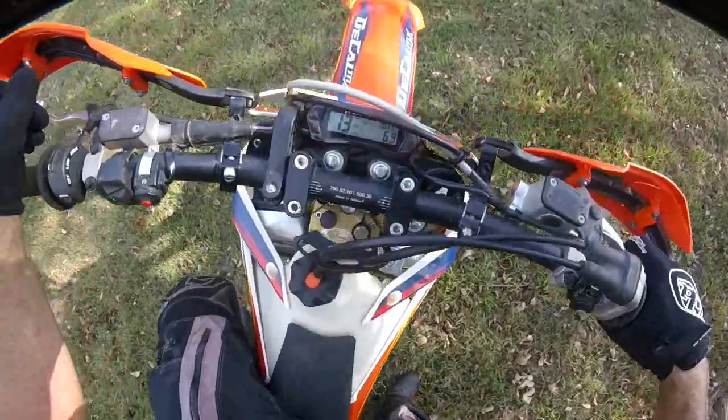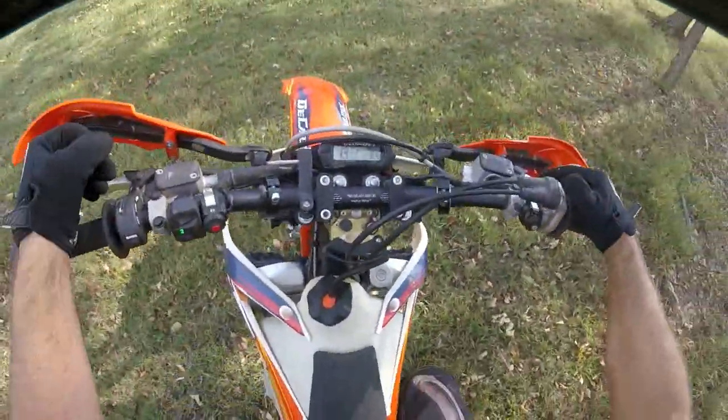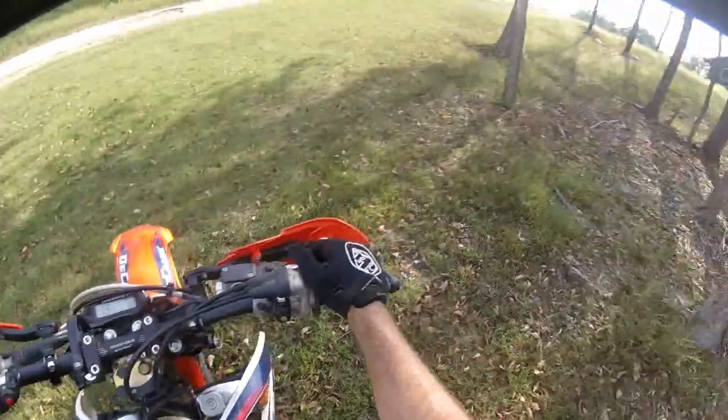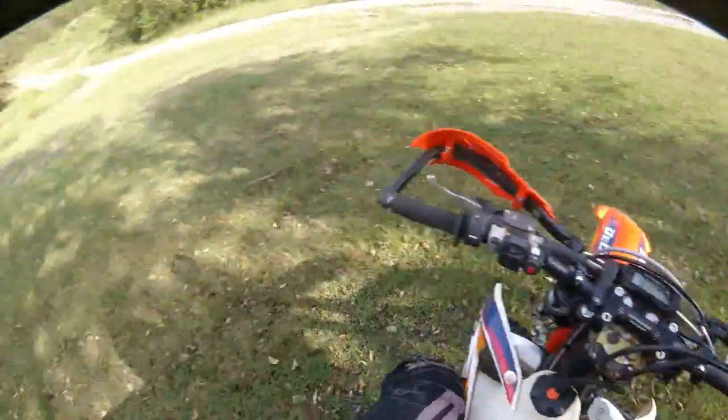And there it is - 6.9 miles. I just did it in 31 minutes 41 seconds. Obviously not race speed, but that's a good long track. So there you have it - that is the bike loop.